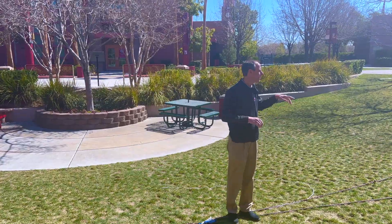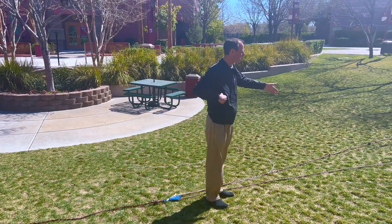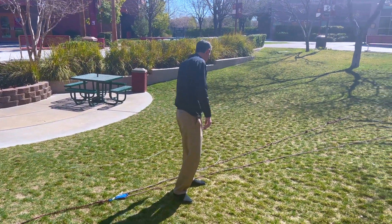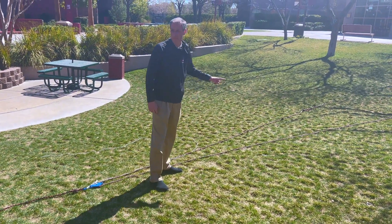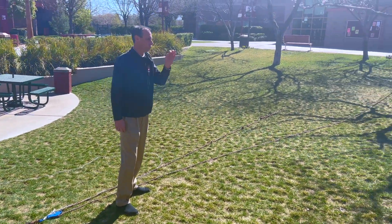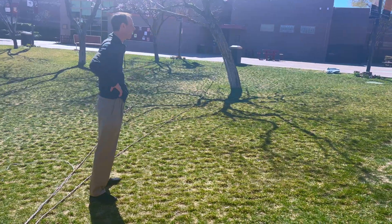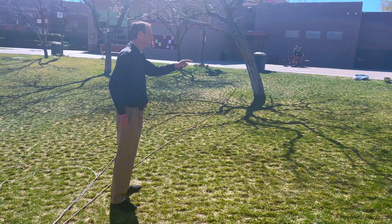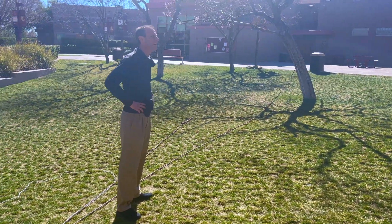Listen up guys, I'm gonna explain it this way — as if Newton was explaining it. So there are two segments of rope; we talked about that already. This side obviously has the advantage. When you pull on this rope, what are you actually pulling on? Well, the pulley turns it around so that you're pulling on the tree. So when you pull on this rope, you pull on the tree. What does the tree do when you pull on it? Third law — what does it do? It pulls or pushes back.